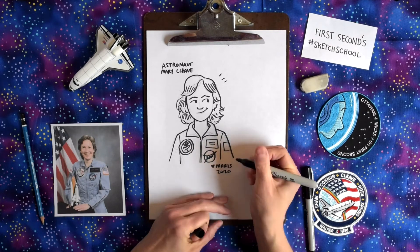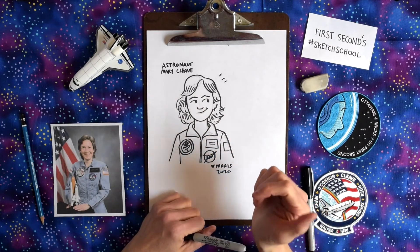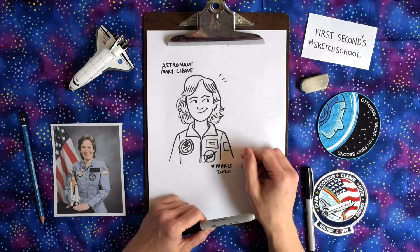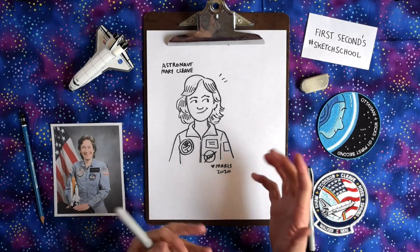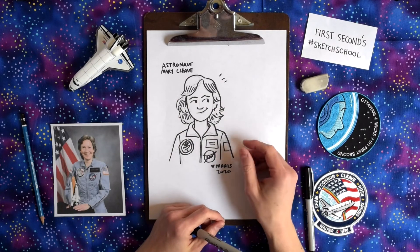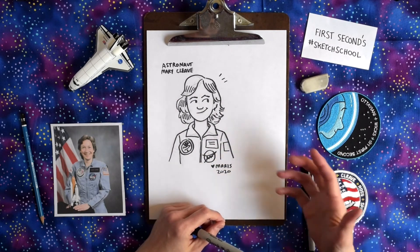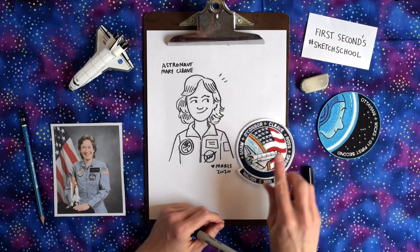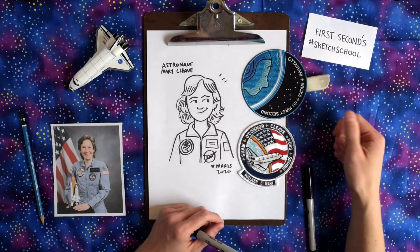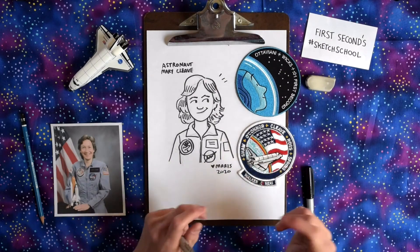So if I were to give you an art assignment — you don't have to do this, but I would say — try and draw your favorite astronaut, look at pictures of them. And if you don't have a favorite astronaut, just poke around and try and find one you think is cool. Or if you don't feel like doing that, draw yourself as an astronaut. And as a bonus, come up with your mission patch. This was Mary's mission patch. We got to make a mission patch for the book — Jim and I designed this, and it's basically like the cover for the book but with our names on it, which was fun because a book is a mission of itself.